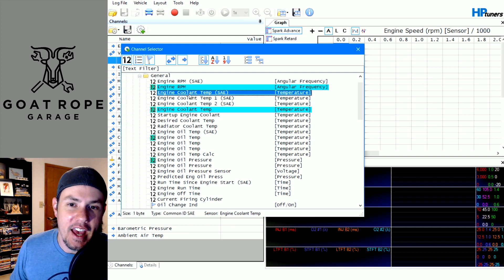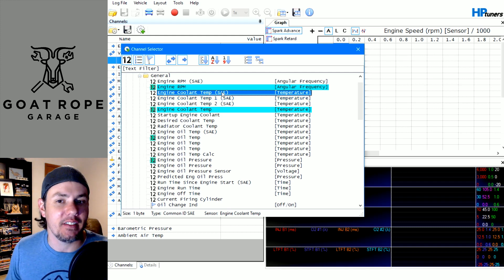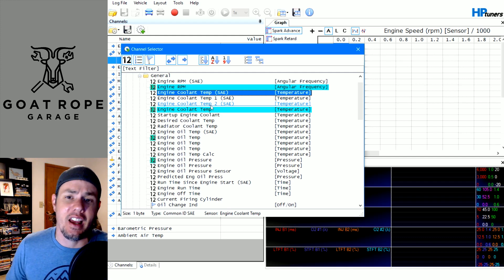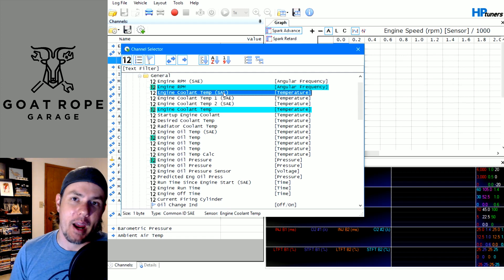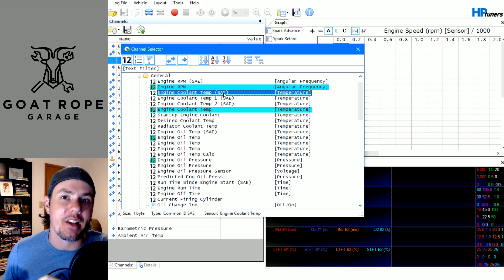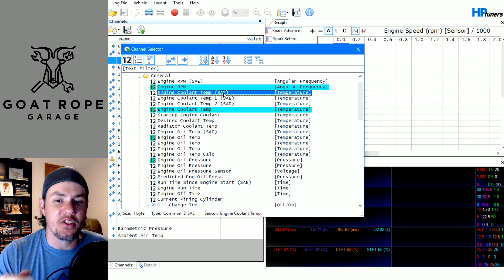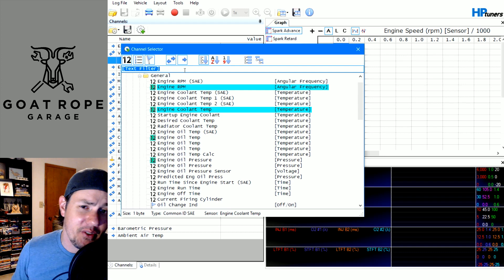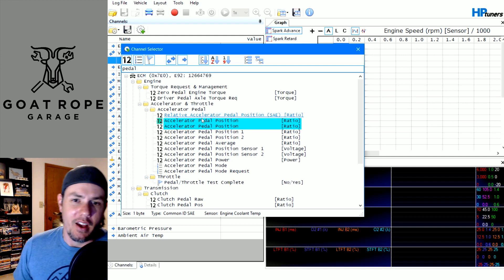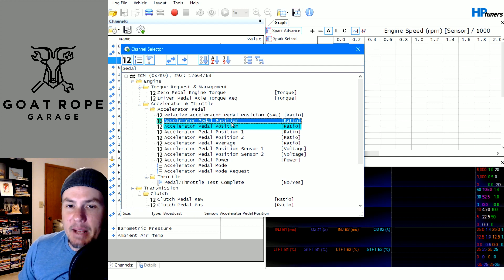All those other parameters require communication overhead. So if we want to look at engine coolant temp SAE, we have to pull the parameter from the ECM. Now SAE — Society of Automobile Engineers — these are standardized parameters where the address is the same across any platform that supports the OBD2 protocol. That's a good thing and a bad thing. In particular, it's a bad thing in situations like accelerator pedal. Did you know that this text filter up here will actually search for stuff? If you type 'pedal' — boom, there's accelerator pedal position.